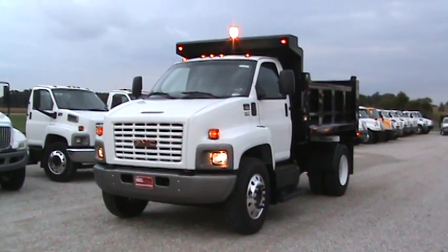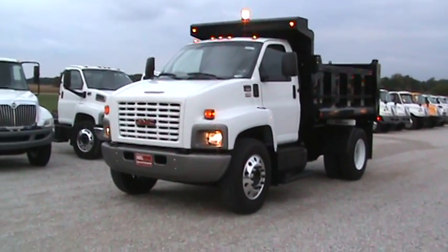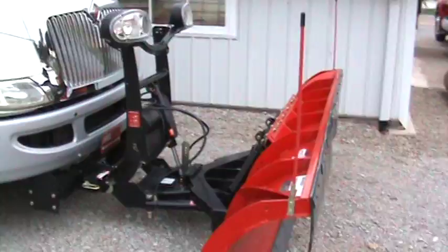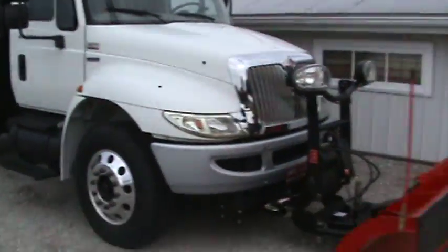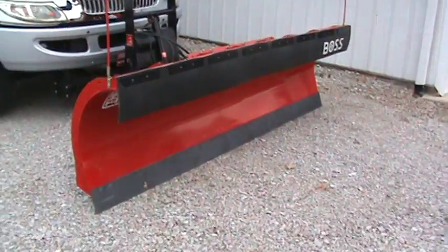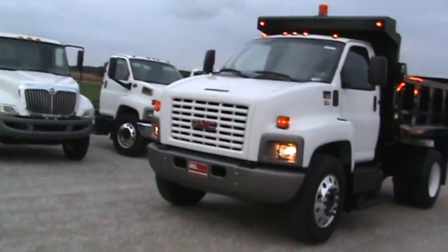Here's the 2007 GMC 7500. It's got to be upfitted with the plow. It'll get this boss plow like you see right here on the front of this 33,000 GVW International — a 10-foot straight blade boss. We can upfit it right on the 7500.